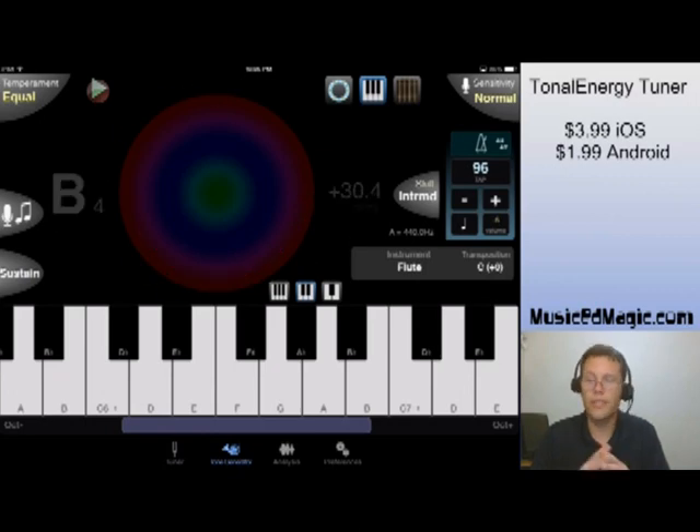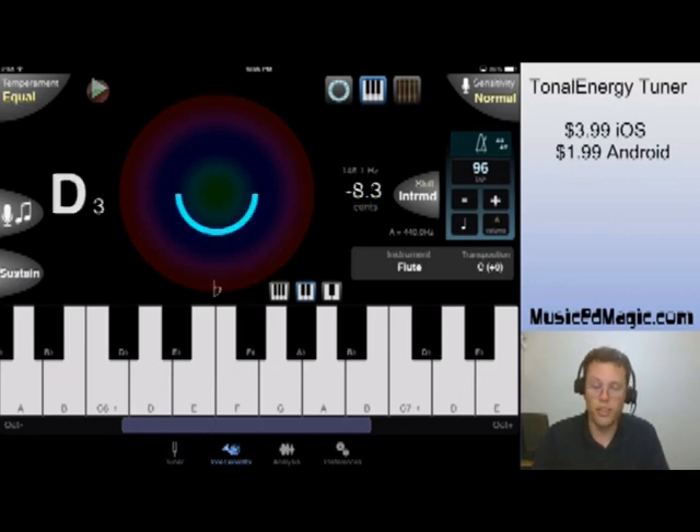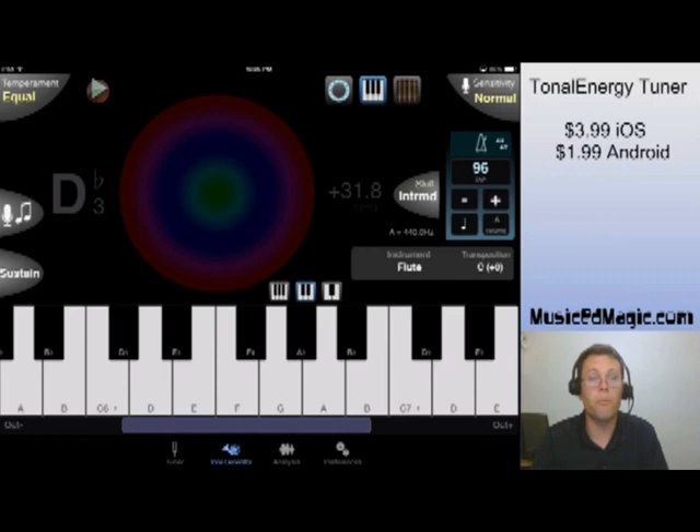Right away you're going to see that there are three different modes for this. Right now I've got it in piano mode. If you want to play a note, you can play a note. Now we're hearing the notes.